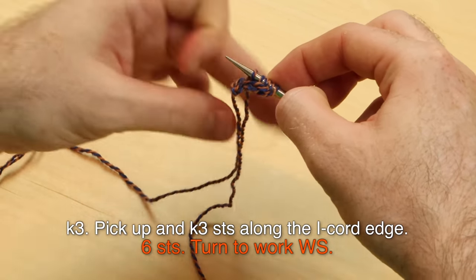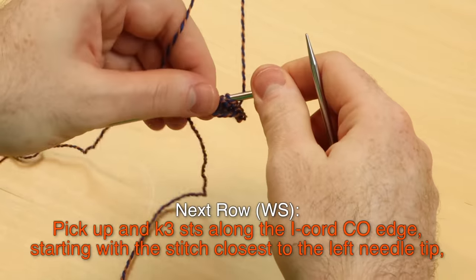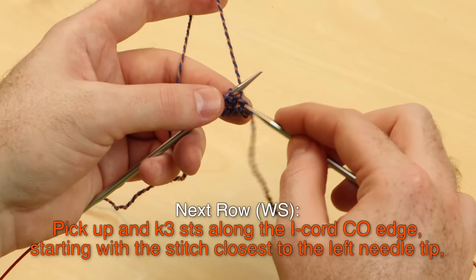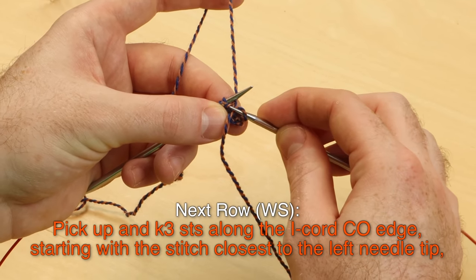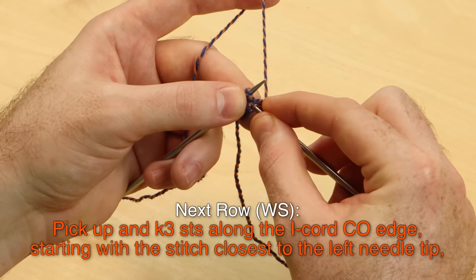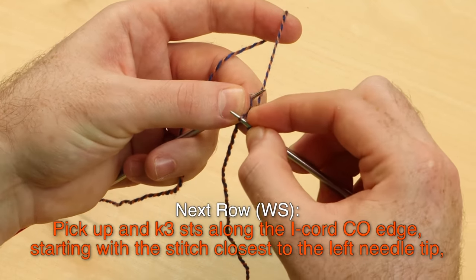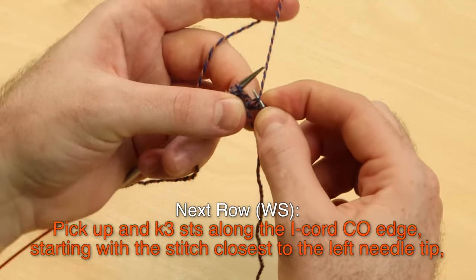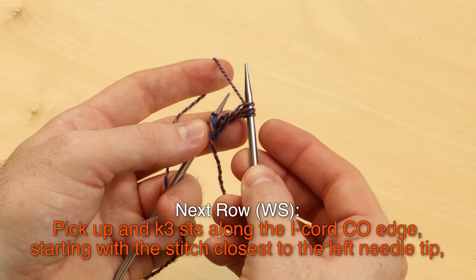You should have six stitches. Turn to work the wrong side. On the next wrong side row, pick up and knit three stitches along the I-cord cast on edge, starting with the stitch closest to the left needle tip — starting really close to that working tail of yarn. Pick up a strand, knit it, then get two more strands. There are a lot of strands of yarn; it doesn't really matter, as long as you have three stitches picked up and knit along that cast on edge.